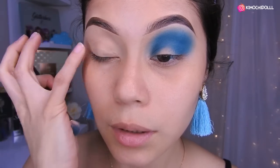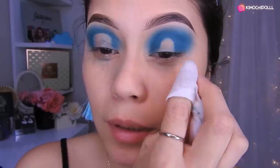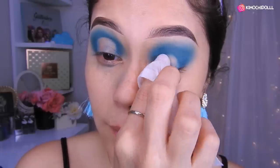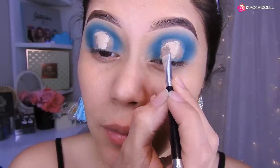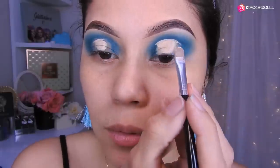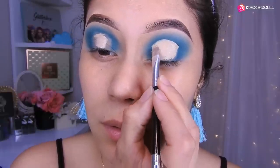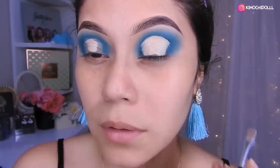Ahora voy a hacer este ojo de aquí. Difuminar aquí las líneas. Ya hice el otro trabajo, chicas. Ahora voy a estar limpiando en el medio. Vamos a agarrar corrector y lo único que vamos a hacer es darle forma aquí, con mucho cuidado, de esta manera. Tratan de colocarlo en toda esta vueltita para que quede así. Ahora aquí también vamos a hacer lo mismo.